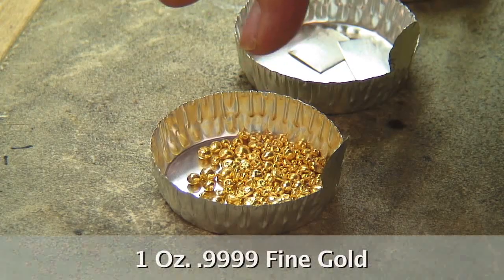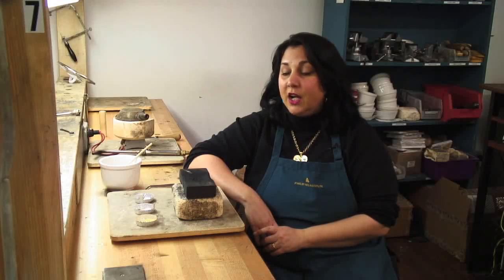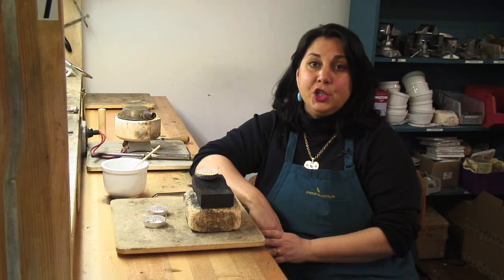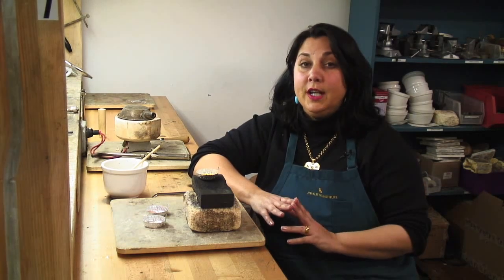I'm going to start with an ounce of 0.9999 fine gold. I also have one penny weight and nine grains of silver and 11 grains of copper. The kind of work that we do, particularly granulation and fusing, requires a very high purity level. We use four nines gold, 0.9999.